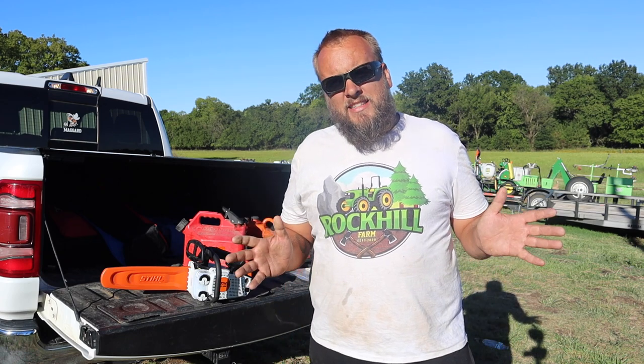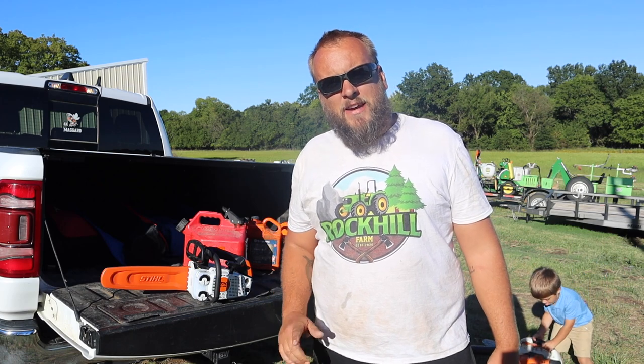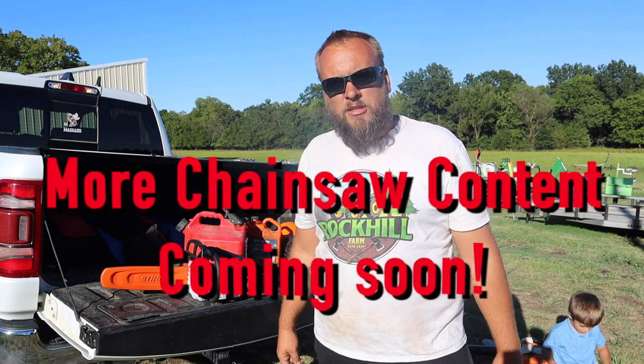Hey, it's Brock here from Rock Hill Farms, and I have a problem. My problem is an addiction to power equipment, and today that's manifesting itself with Stihl chainsaws. I already had three different chainsaws in three different power ranges, but I got the itch for a bigger option and put in an order, and while I was there, I got tempted by a smaller option.